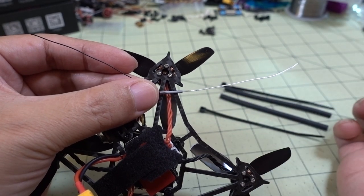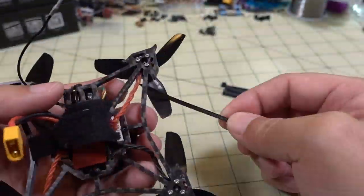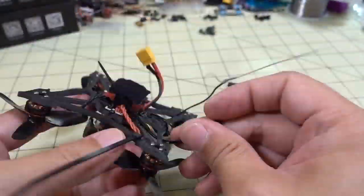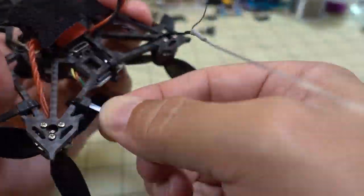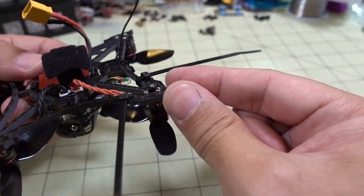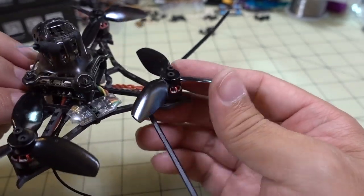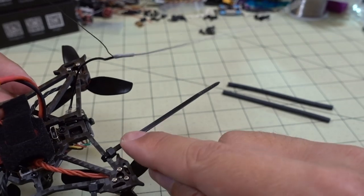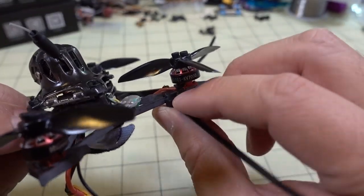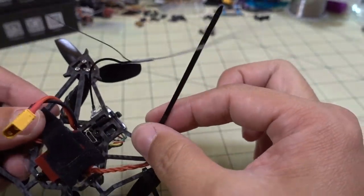Like so. And then put the heat shrink over the zip tie, and that should hold it on the arm like this. So this is how I've got my two zip ties on, and this should be okay in terms of keeping it away from the props. You're going to want to put the wires on the bottom side here in case it does get caught up in the props — it should be okay. The heat shrink along with the zip tie should keep it nice and pretty stiff.